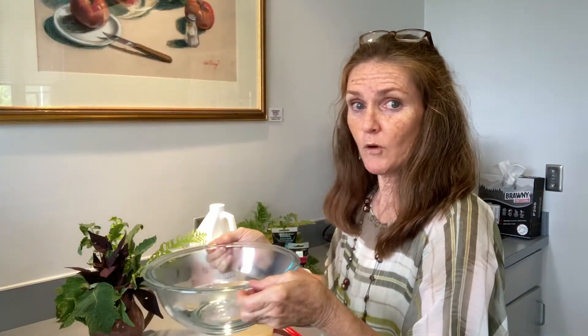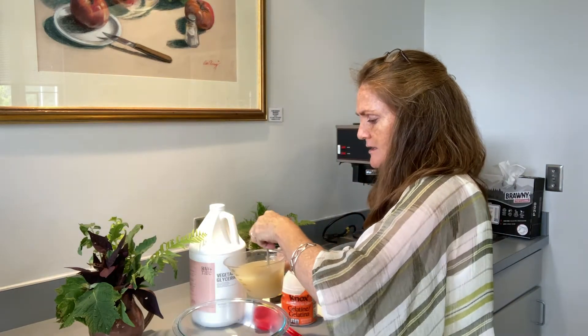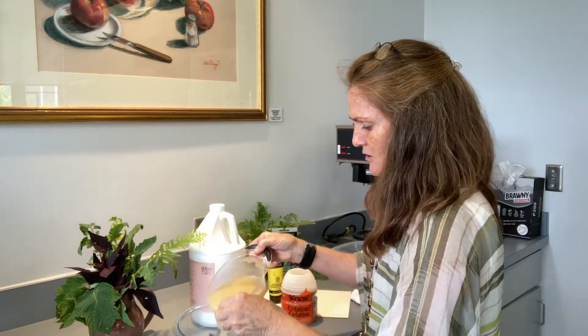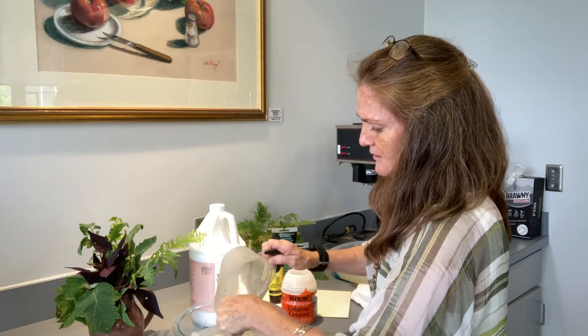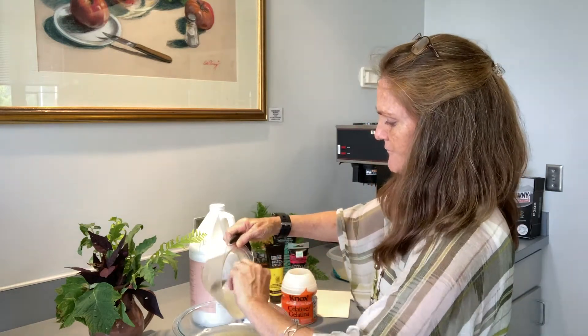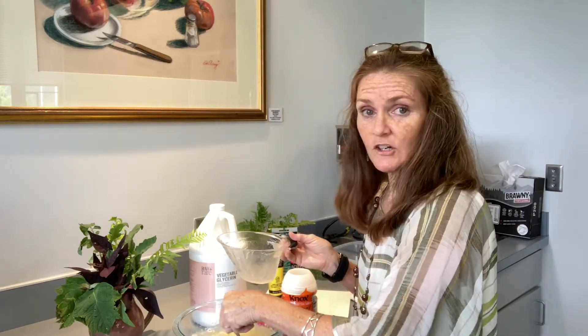We're going to take our boiling water and pour that glycerin and gelatin mix into it. Mix it up really well until it's all dissolved. This is going to create a plate.